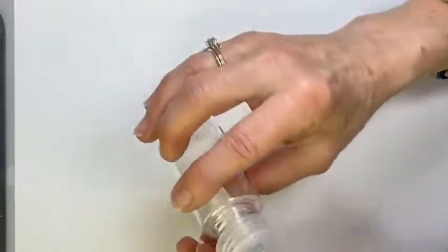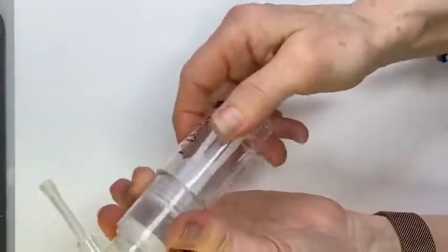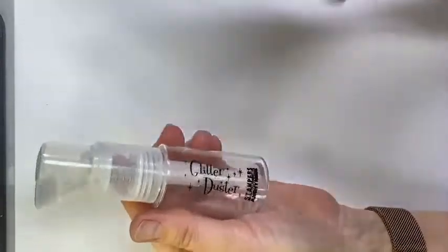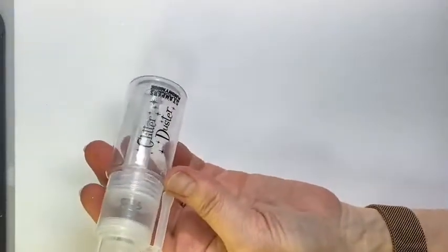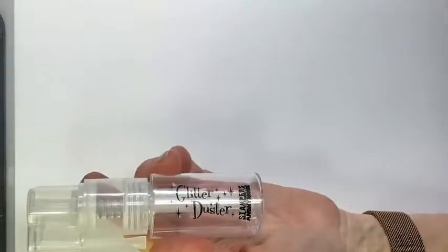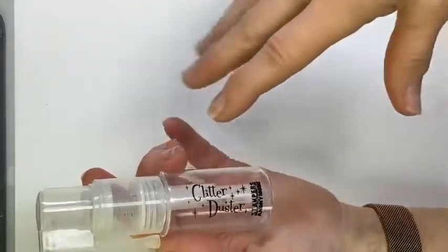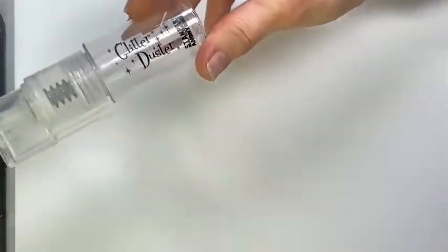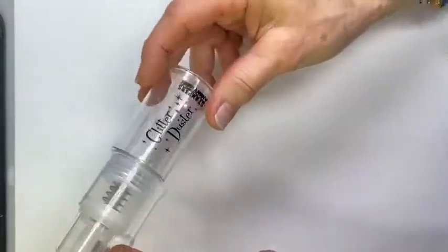If you're like me, every time I use glitter I have it from head to toe — which is not a bad thing if you like to sparkle! But I always end up making a mess, and I'm kind of tired of cleaning up after myself. Trying to keep the glitter where it needs to be is one of my biggest issues. So let's get started on how to use this.